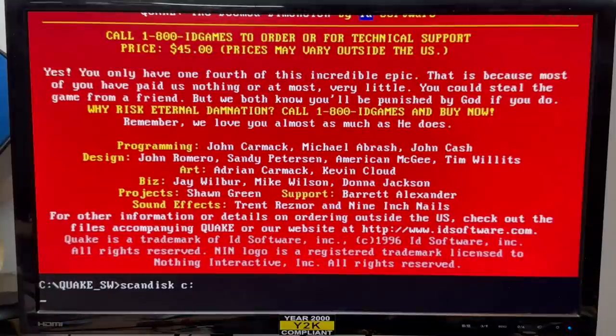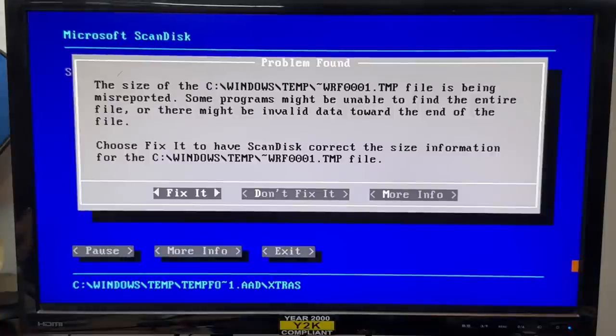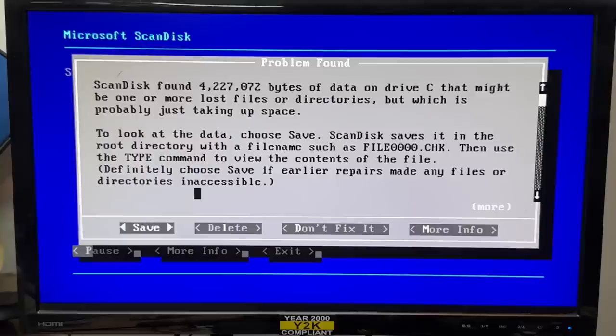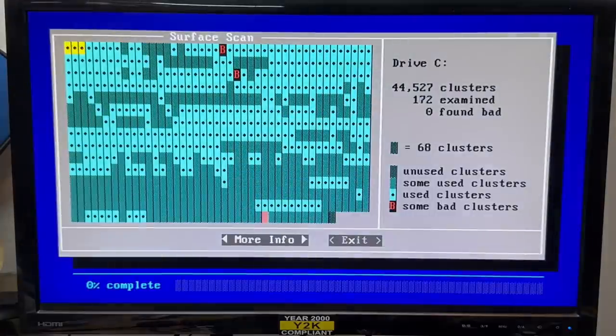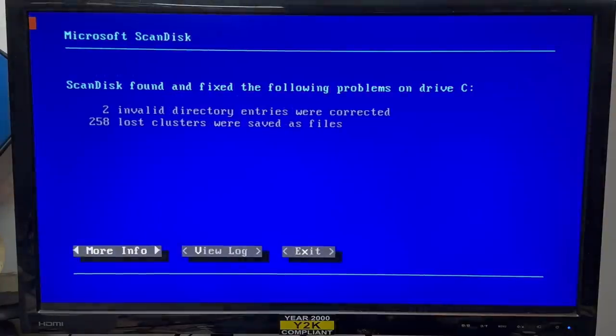Let's check out that hard drive. I always forget to pass the slash F parameter. Skip undo, fix it, fix it all. Four whole megabytes of data — save it. Let's do a surface scan. I see some bad sectors already, hopefully there's not any more. I think we're going to make it — no new bad sectors, at least.